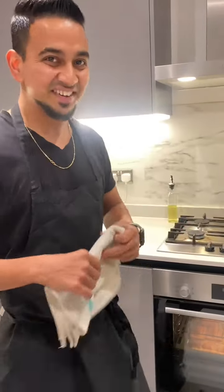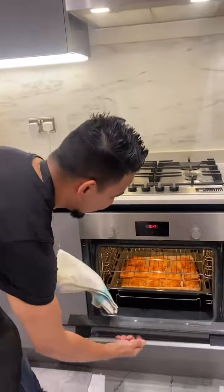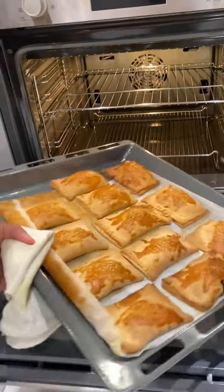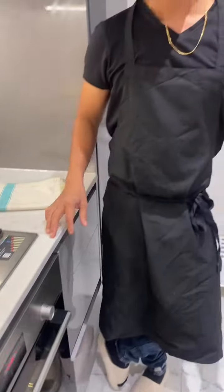So let's check the final result — wow, this looks so amazing! The full recipe is going to be on my YouTube channel, Bing Chef Hassan. Please don't forget to like, share, and subscribe. Thank you for watching!